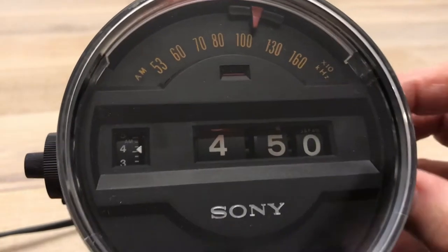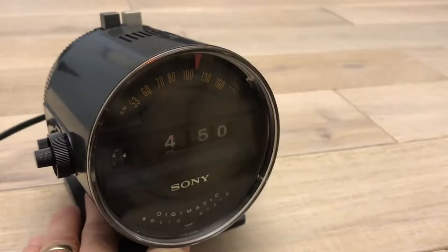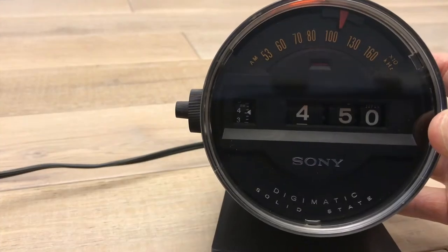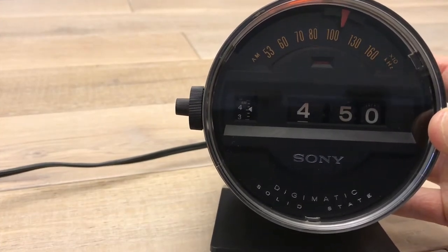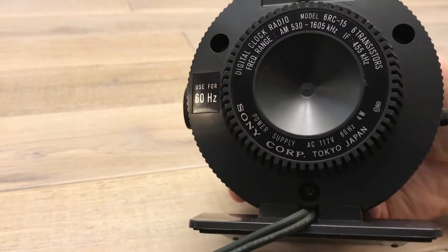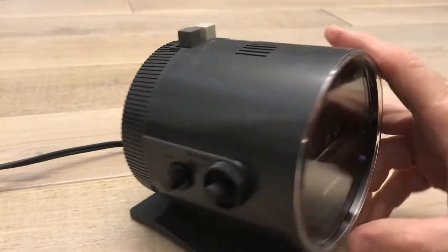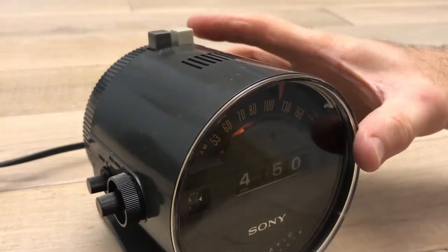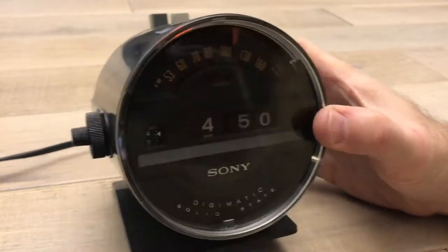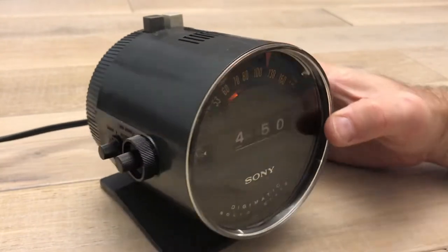Welcome flip clock fans. This is the Sony 6RC15, obviously made to look like a car's dashboard instrument panel. When I got the clock I was a little surprised — it's bigger than I thought. This is the 60 Hz North American/Canada version; they also made a 50 Hz version. It's not a traditional flip clock, it's a rolling wheel clock with small numbers that make it look like an odometer.